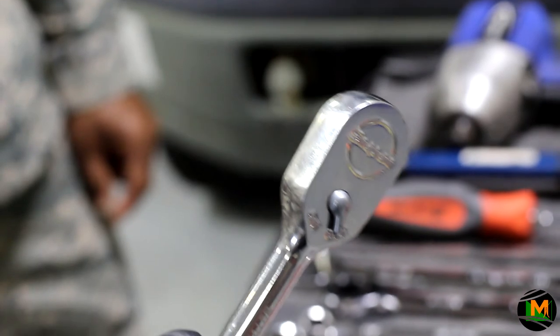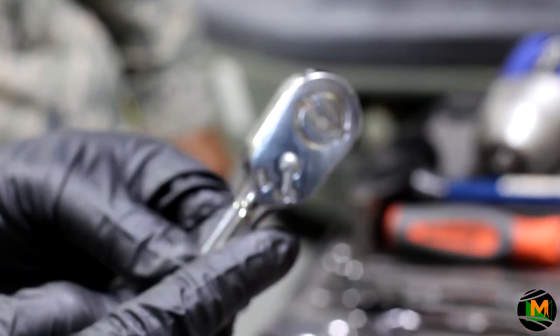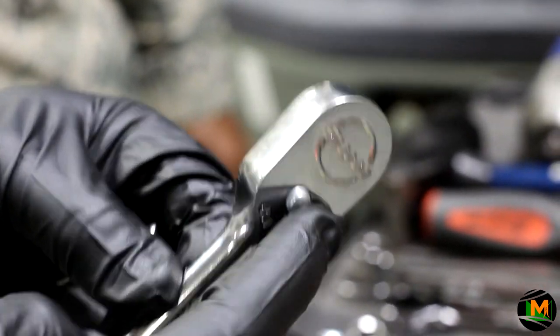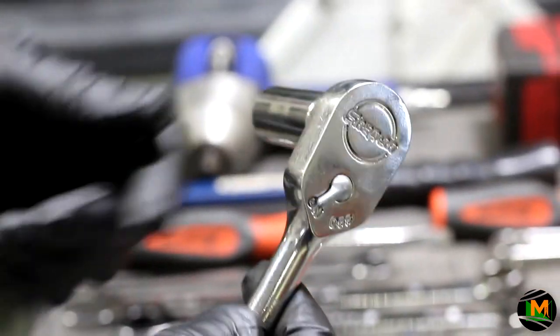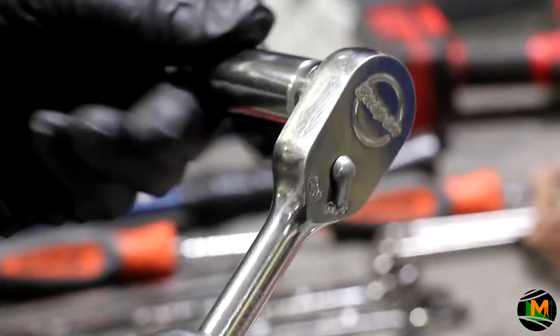The basic use of a ratchet is really simple. If you look on the back of a ratchet, it has an on and an off switch. If you want to take a bolt off, switch it to off. If you want to put a bolt on, switch it to the on position. You want to use a socket with a ratchet to remove the bolt — put a bolt on, take a bolt off.